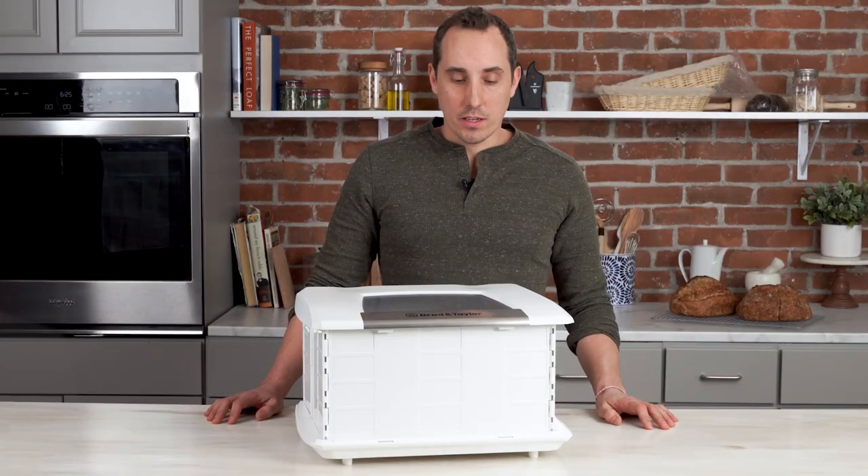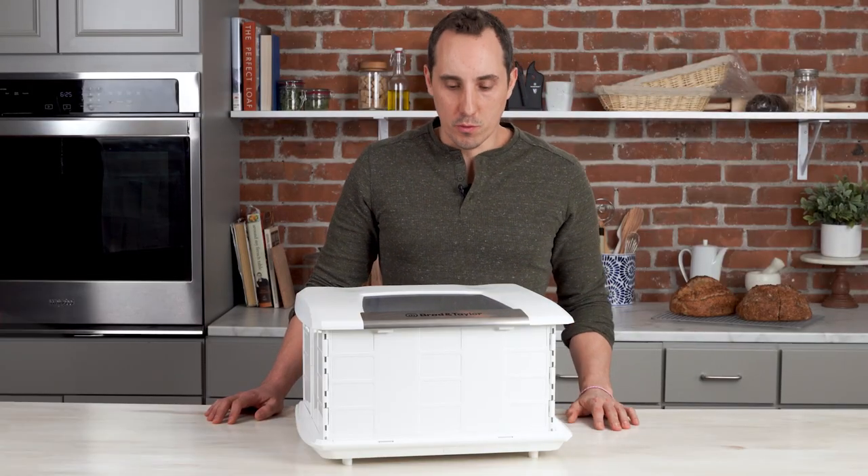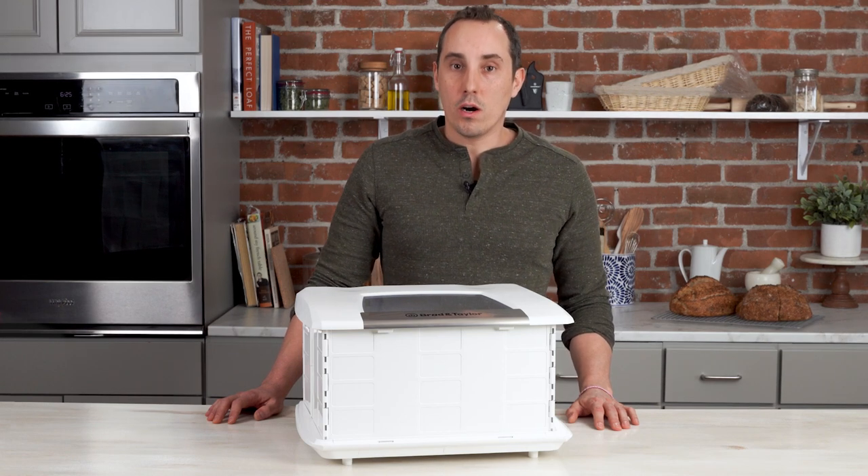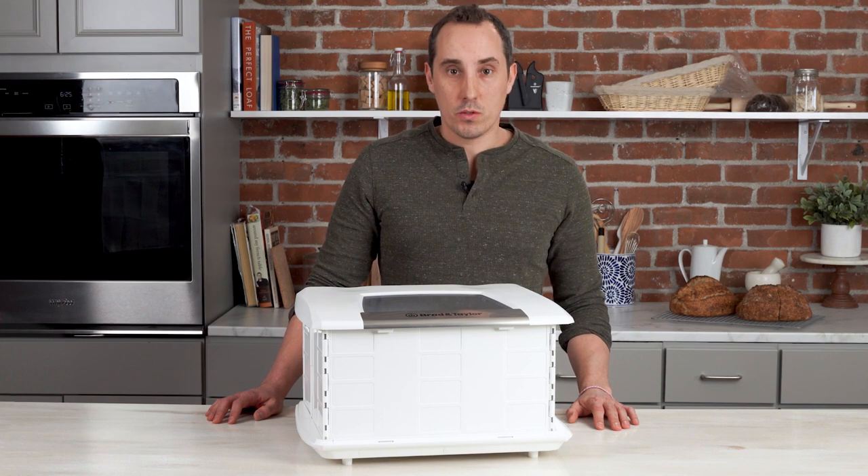Hi, I'm Evan from Brød and Taylor and today we're going to be discussing our folding proofer. If you're watching this video then you've probably purchased one or are thinking about purchasing one and we'd like to give you some tips and tricks to get the most out of the proofer.